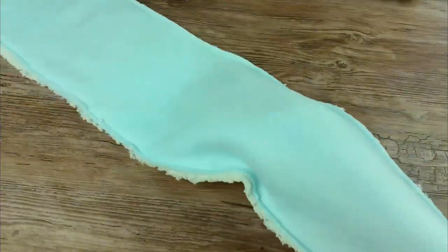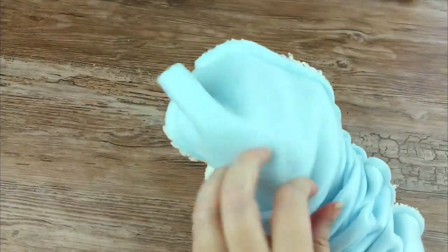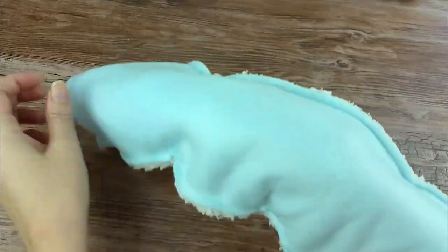After you are done sewing, reach your arm through and grab the other end of the headband and pull it through to turn it right side out.